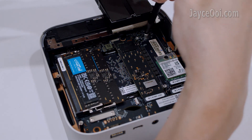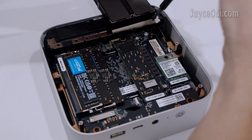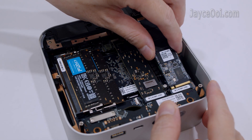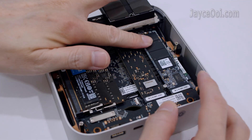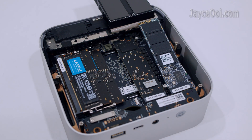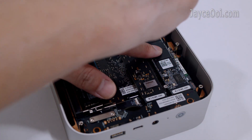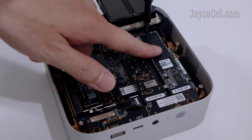Depending on your motherboard, you might need to remove the final screw here. You should be able to take out the SSD. After that, plug in the SSD that you prefer. I am using a 2TB NETEC NV7000T PCIe 4 SSD here. Lock it tight with the screw.